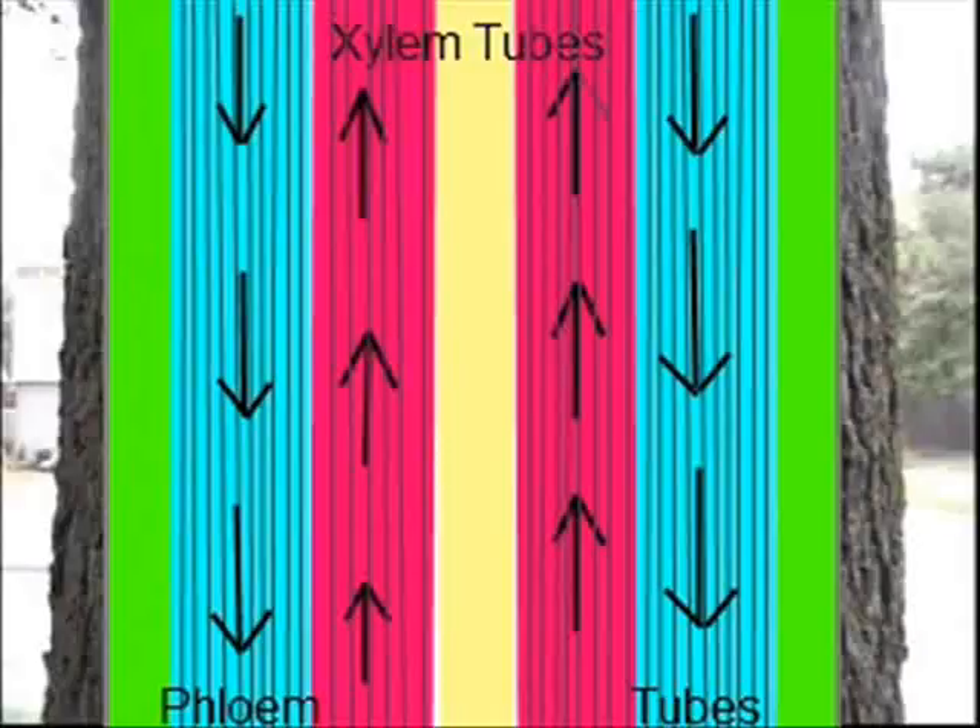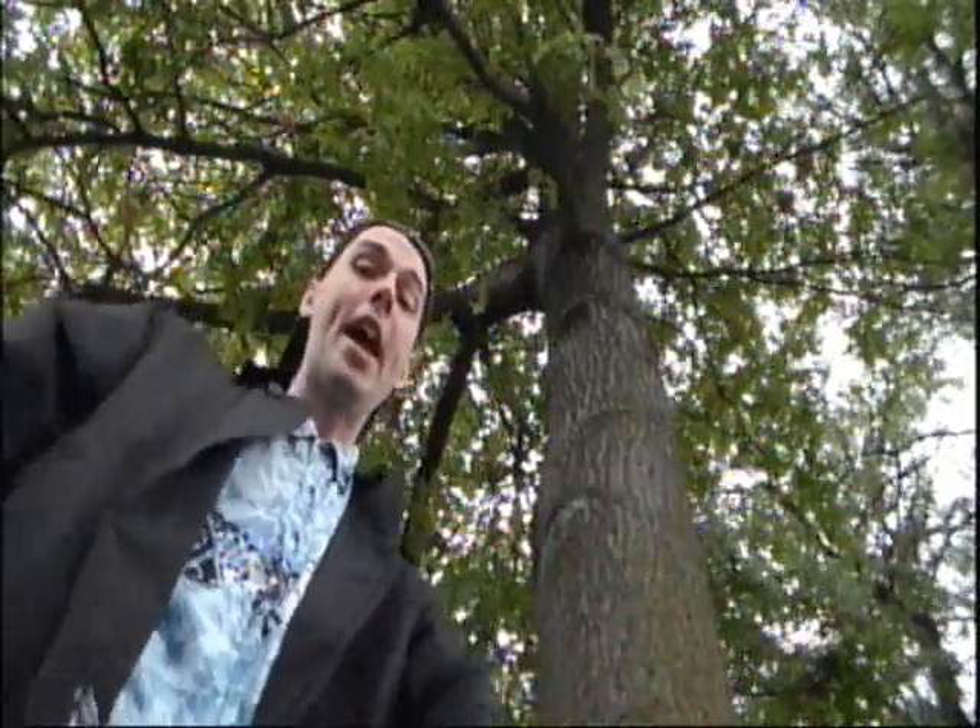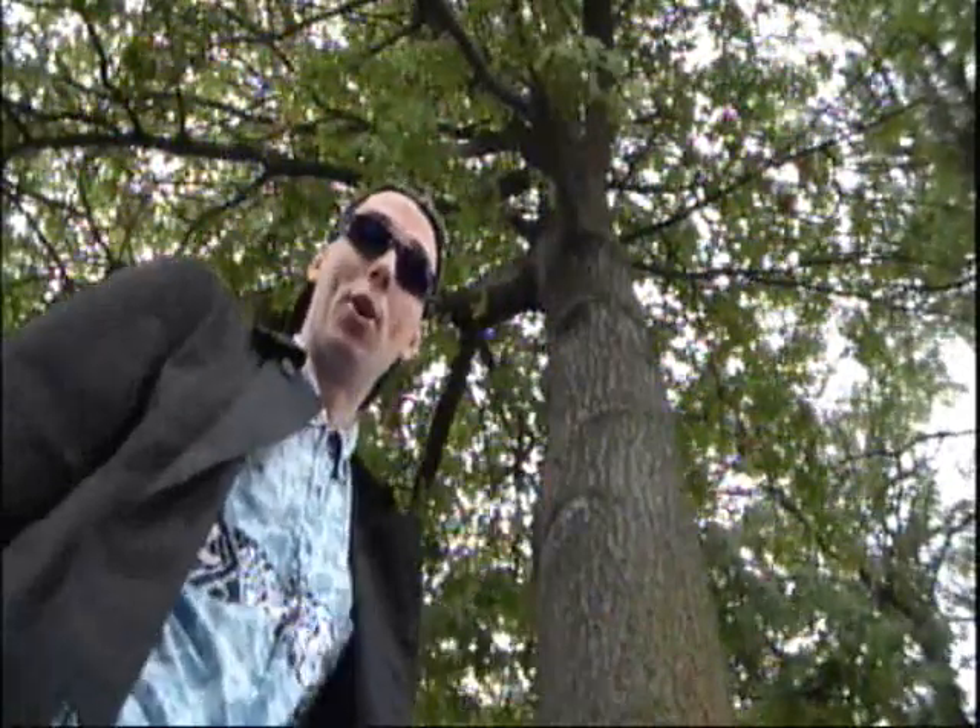So now you know more about xylem and phloem. Seeing water move up the stem of a plant is why science is so cool.